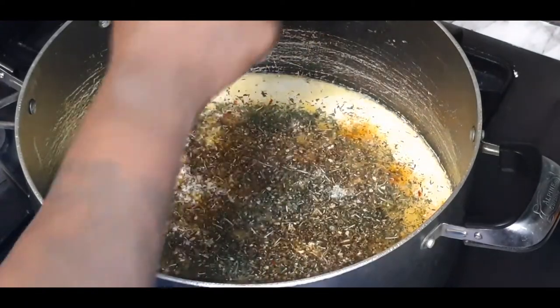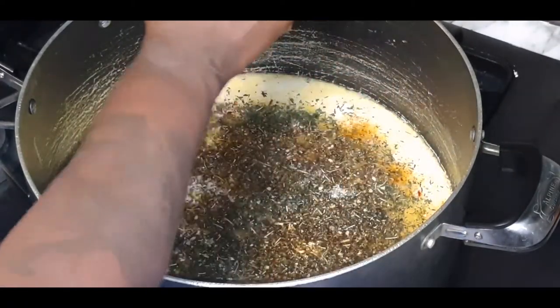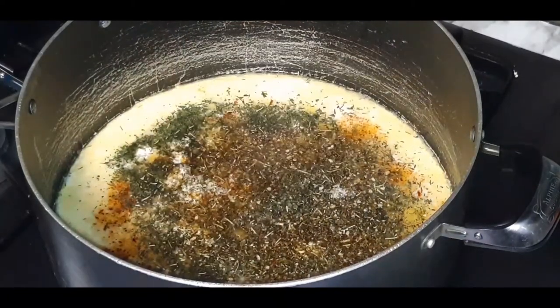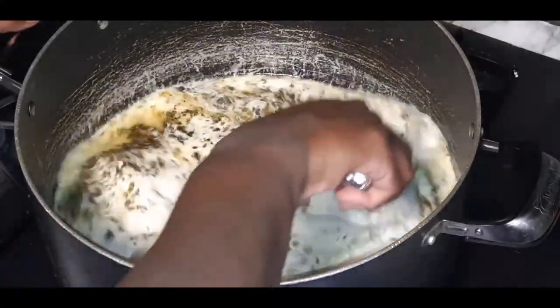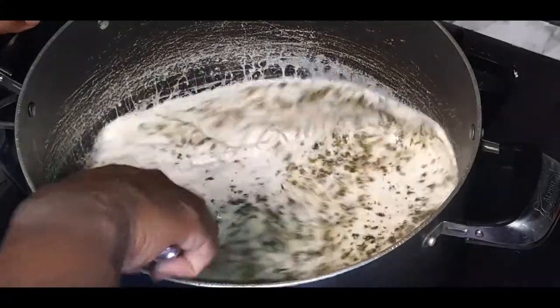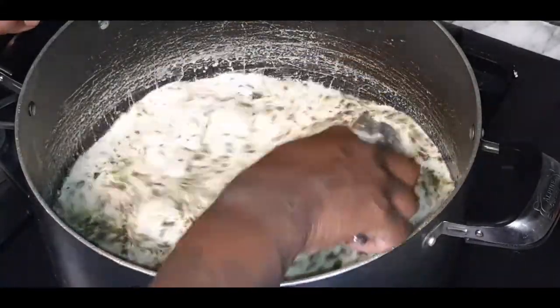Flavorful alfredo, y'all! And don't forget, our chicken is going to be seasoned to perfection, so that's just going to add even more flavor. Give all your seasonings a nice good stir and get everything nicely combined.